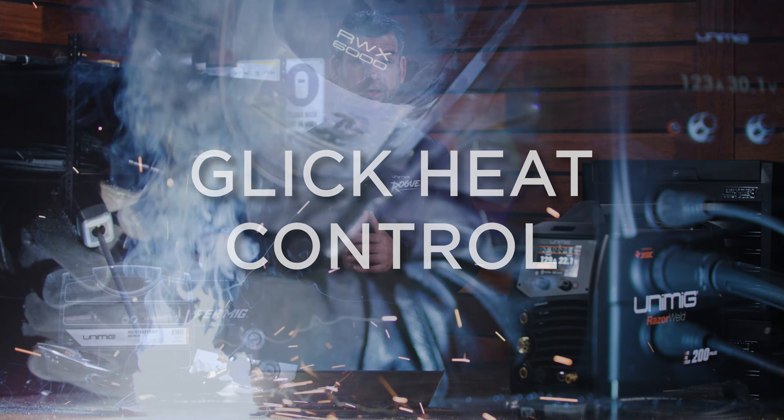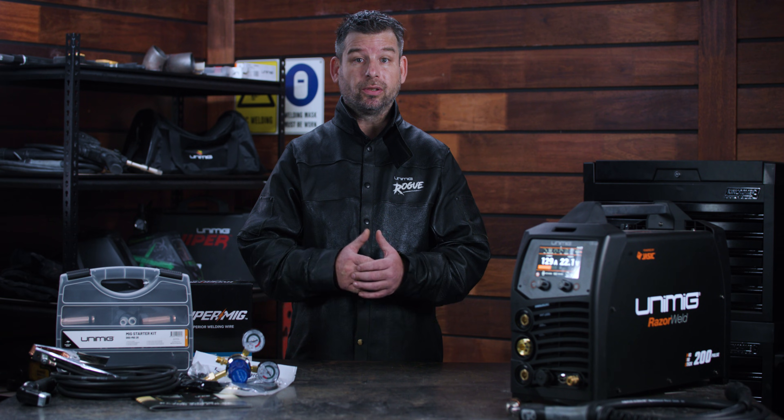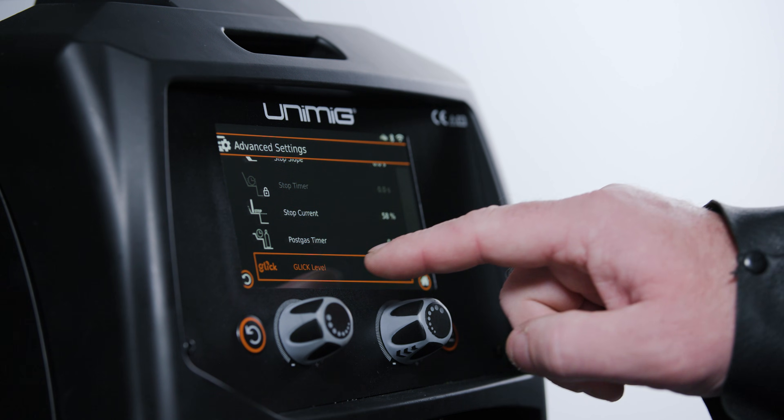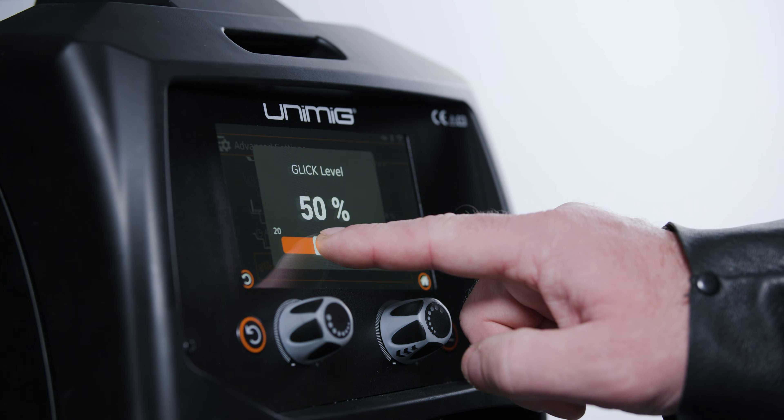Those aren't the only new technologies we've introduced with the Razer 200 Pulse. Try out the new Glick on MIG or TIG welds. When using the Glick function, set a base current which you can switch at any time during the weld by pressing the trigger button. Glick is great for manual heat input control as you go.